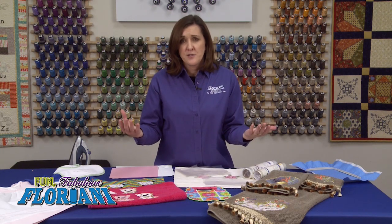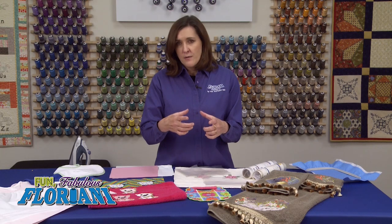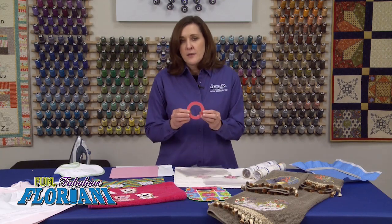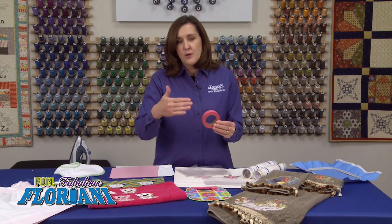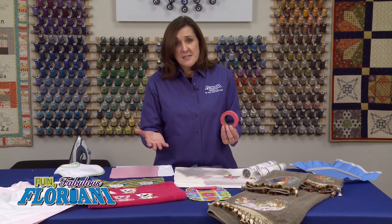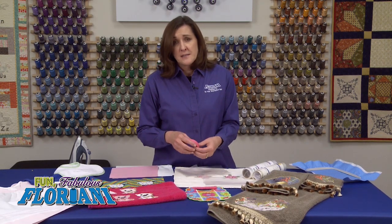You don't need to use a giant piece of topping — just a small piece on the surface of the garment or item. Then I tape the corners down. This is your embroidery perfection tape. I tape the corners down so that I can get away using a smaller piece. So let's get started showing you some samples of where I think topping is the most impactful.